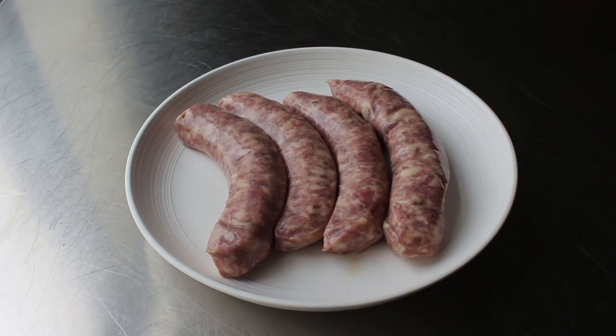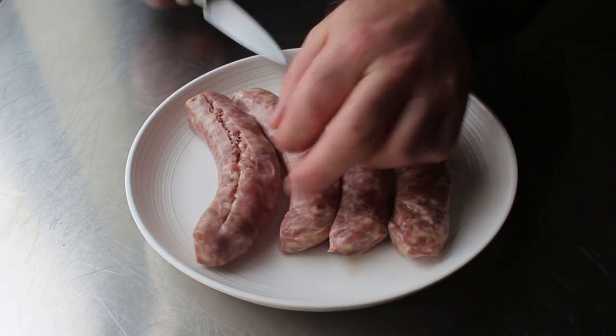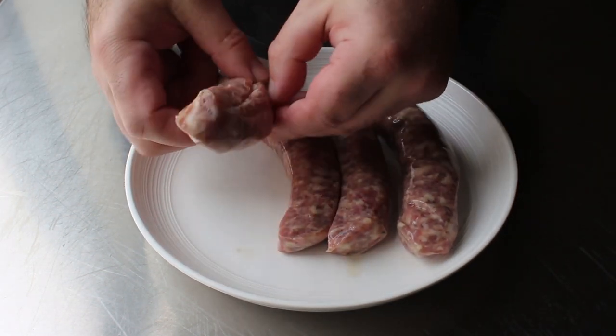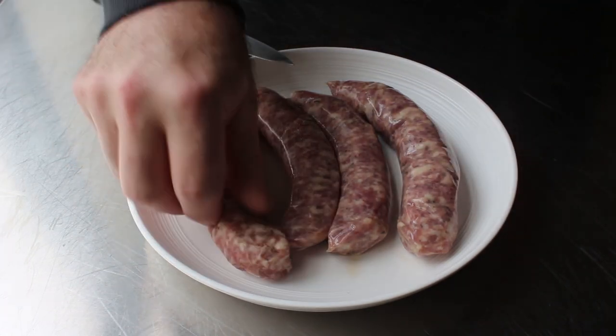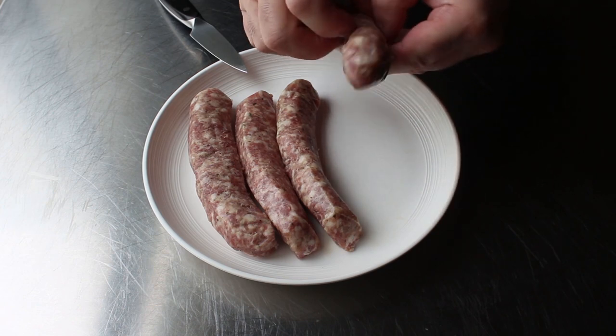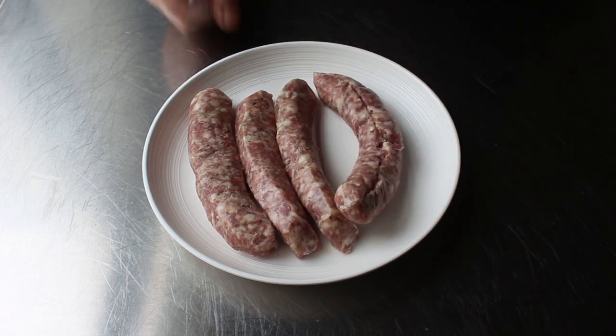Once our beans are set, we can move on to removing the casing on some Italian sausage. To do that, all we have to do is make one cut down the center, and then we'll simply peel that casing off. I did that to all four. And if you need someone to tell you you can use any sausage you want, I just did. But a nice sweet Italian sausage containing lots of garlic and fennel is a great choice.